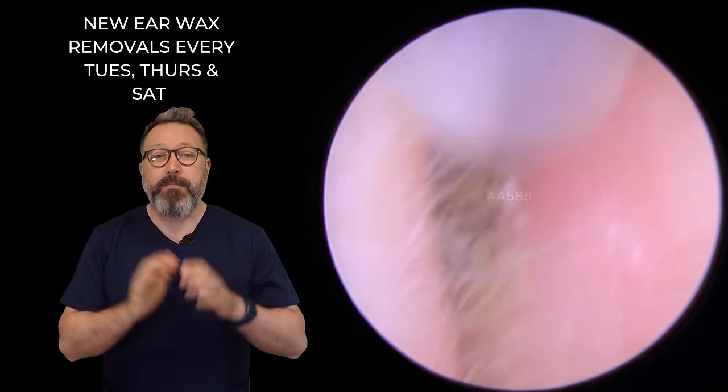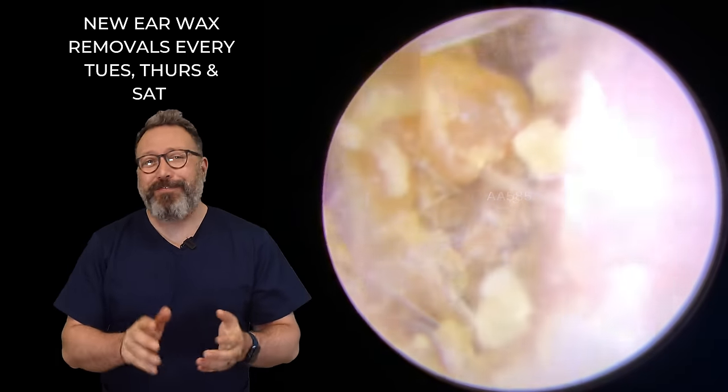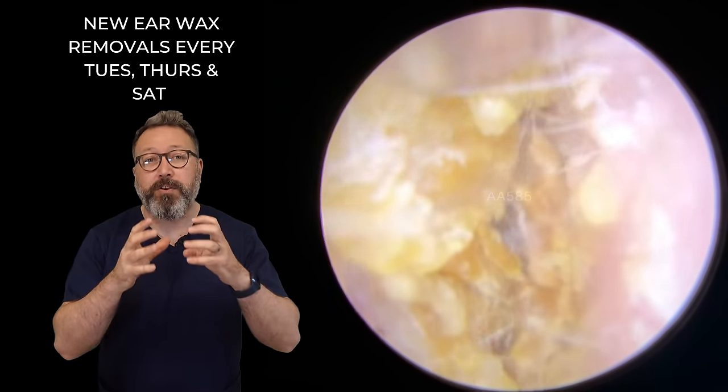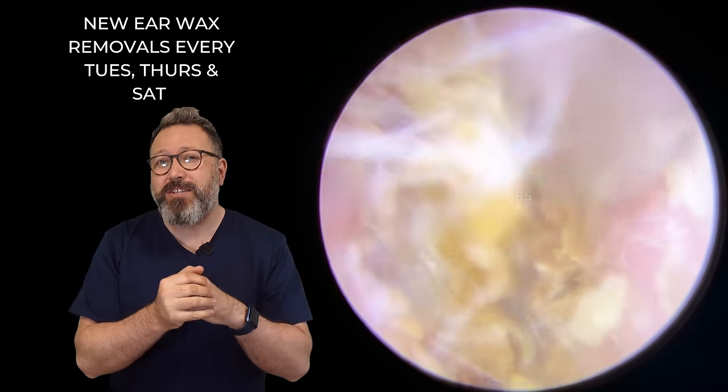One patient in this video having both ears done. This patient is a lovely, funny chap when he comes to see us. He has a condition which means that his ear canals are very, very small and they will probably carry on shrinking in size as well.